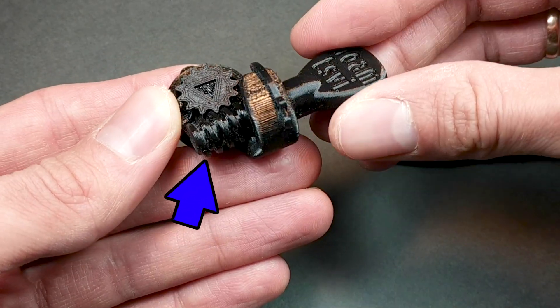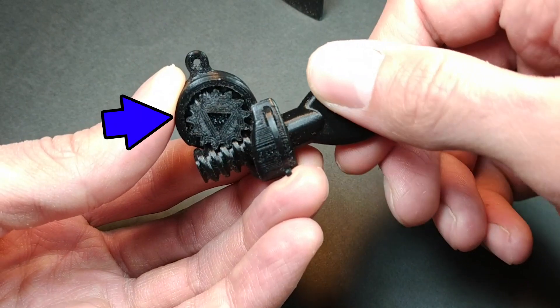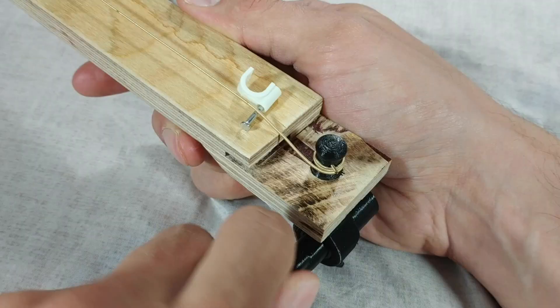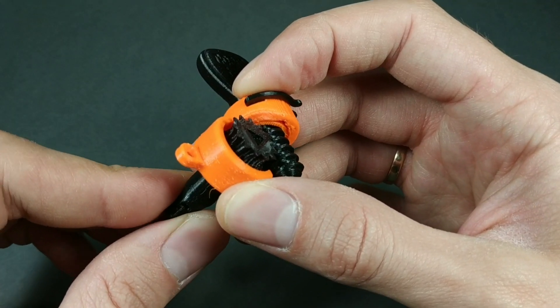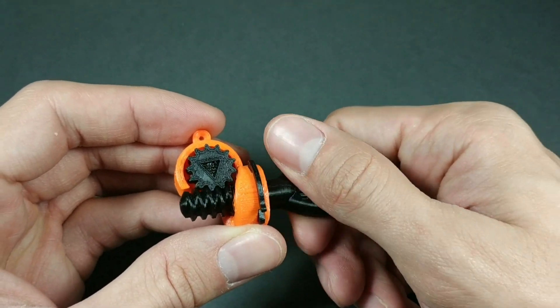They're hard to turn and they don't stay tuned for very long. How this worm gear works — this gear over here we call the worm because it inches forward when you turn it, and it turns the gear next to it where the peg comes out the other side and it turns the string. But when the string pulls back on this gear, it does not unwind because it can't push back the worm gear. The worm gear can only be moved when you turn it.